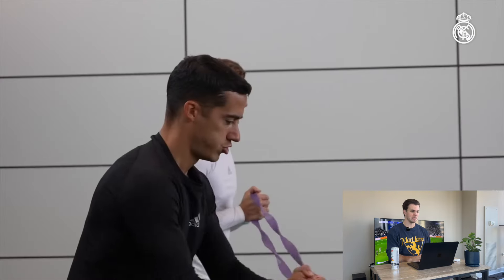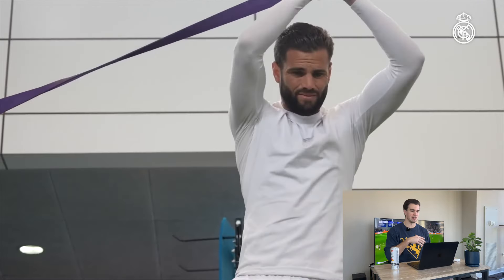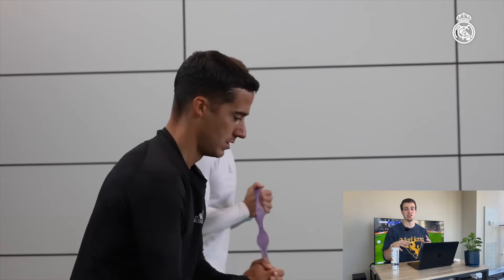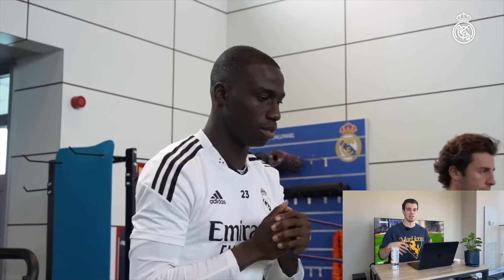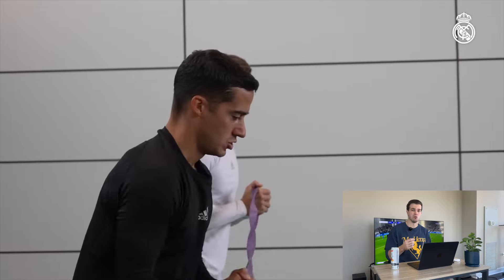Right away you can see that they are doing a partner paloff press with a bosu ball — they are standing on an unstable surface, which is going to make the exercise more difficult. But if you've been following me on any of my social media platforms, you know one of my favorite sayings is: more difficult does not mean better.